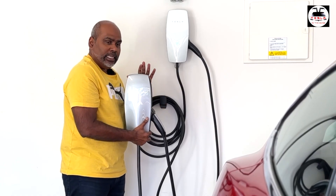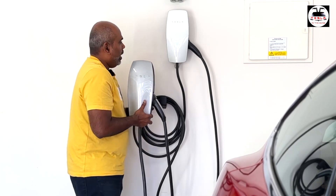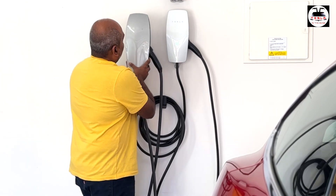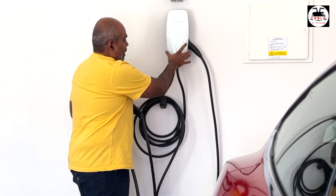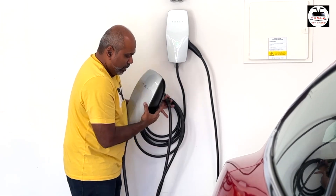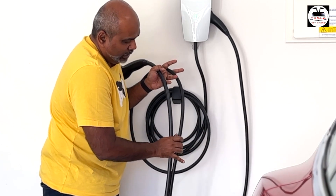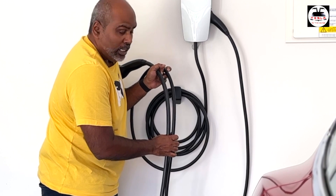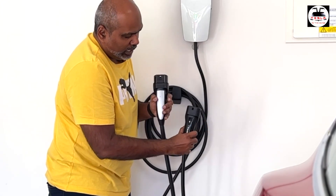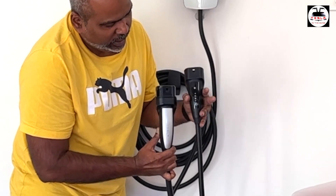Now we're comparing the Gen 2 wall charger with the Gen 3 wall charger to see the physical differences. Placing them side by side, you can already see that the Gen 3 wall charger is smaller and sleeker with that acrylic faceplate. Looking at the cables side by side, the Gen 3 wall charger definitely has a thinner cable than the Gen 2. And looking at the ports — the Gen 2 has a much larger port while the Gen 3 has a much smaller port.